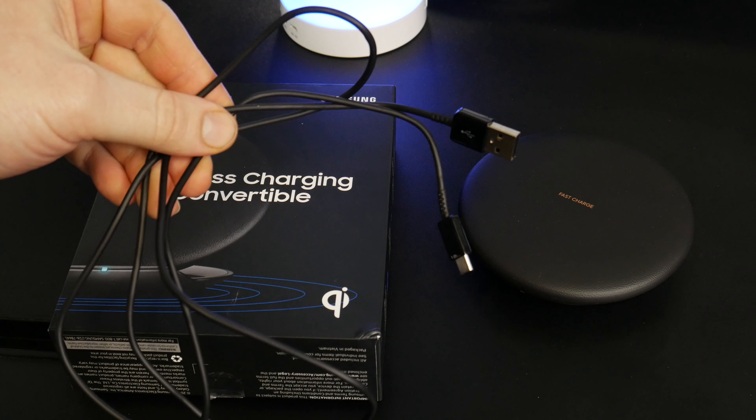This charger will also work if you have a case — though it can't be too thick. With our thin case on the Samsung Galaxy Note 8, let's set it on the charger, and right there you can see it is indeed wirelessly charging — even fast charging — with the slim case on.